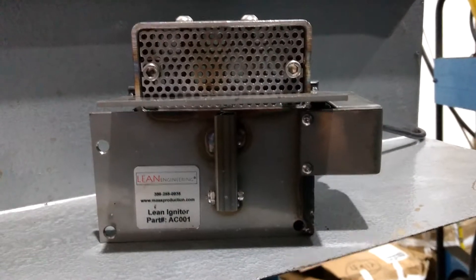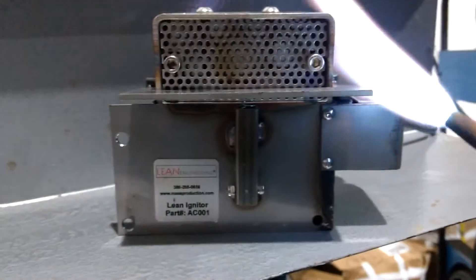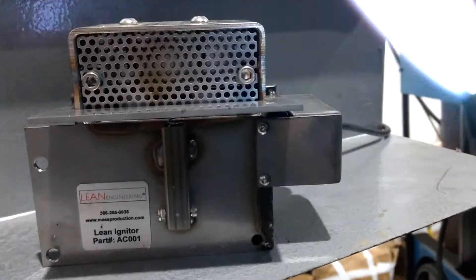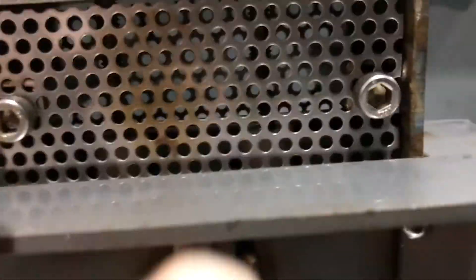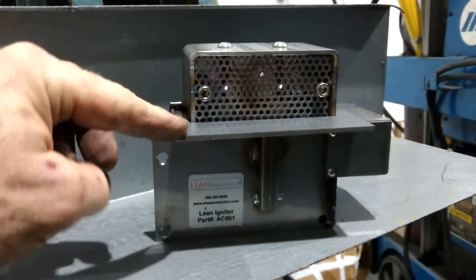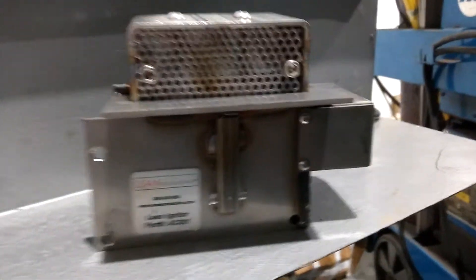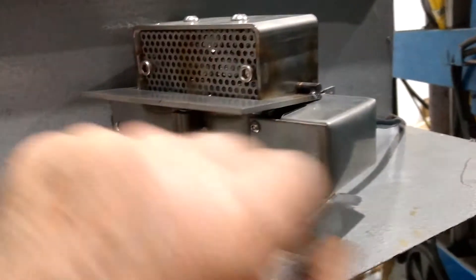To show you how it works, there's a paddle in front. The sparks are on the inside. You just touch the torch to it. As you can see, it's got a 110 plug here in the back.